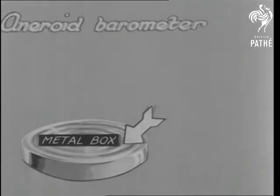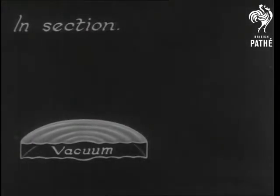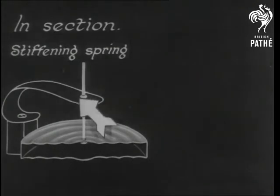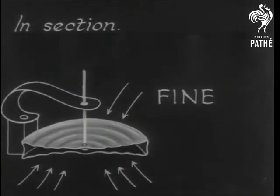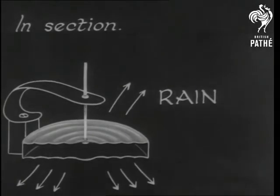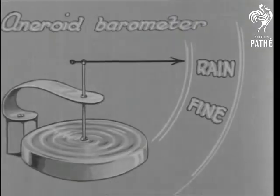With an aneroid barometer, the air presses on a metal box, and there's no mercury. As this section shows, increased pressure acts on a spring, and the box is pushed in. When rain is indicated, the process is reversed, and it's cats and dogs.